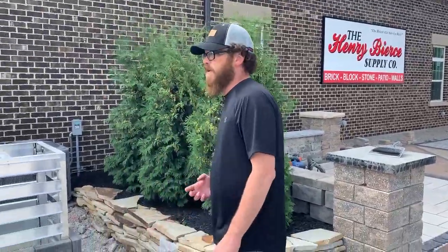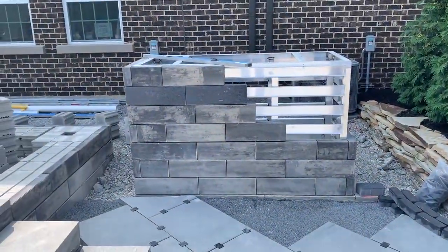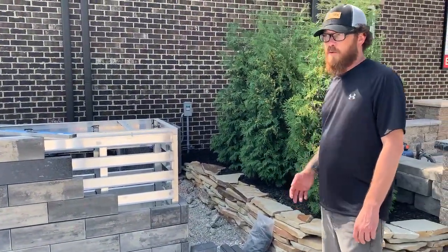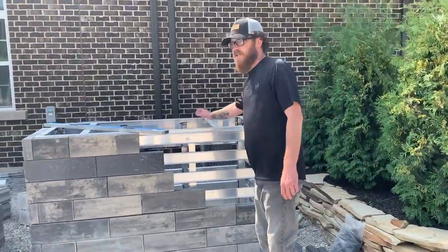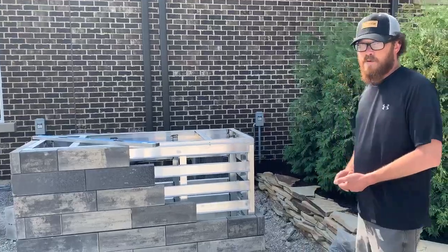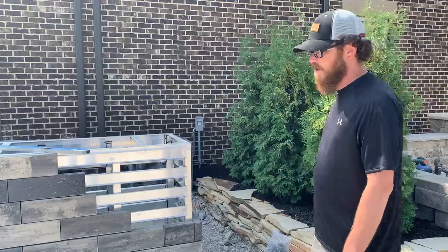It offers a wide array of different components too. We're showing just the basic cabinet system, but you have end caps that allow you to do four corners through a return for a 90-degree L-shaped bar island. You can inset grills, sinks, anything in the top. You can get any custom countertop made for it too, so the options are virtually endless in terms of what this modular system allows you to do.